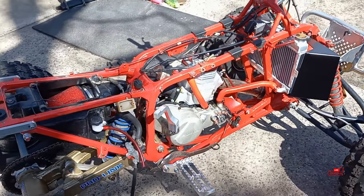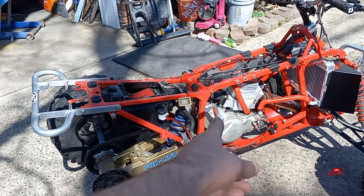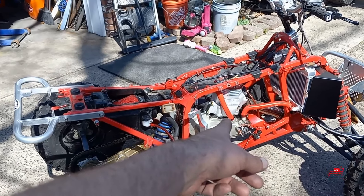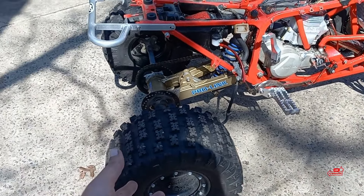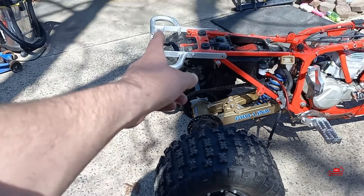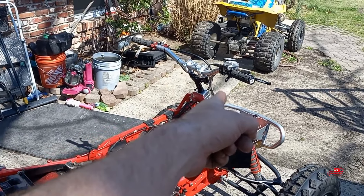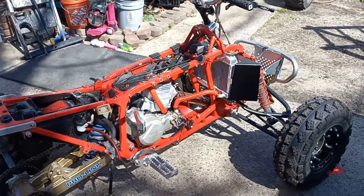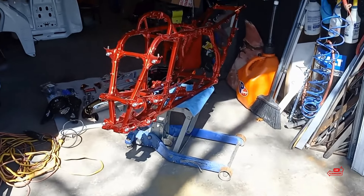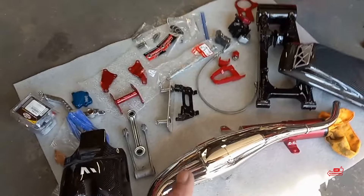The foot pegs, kicker, Mod Quad stator cover, ESR reeds, wheels and tires - XC Rippers by Team Alba Racing - the grab bar, bumper, GPI rad, steering stem, clamp, and bar risers are all things I added. So here are some of the parts we're going to be working with going forward.